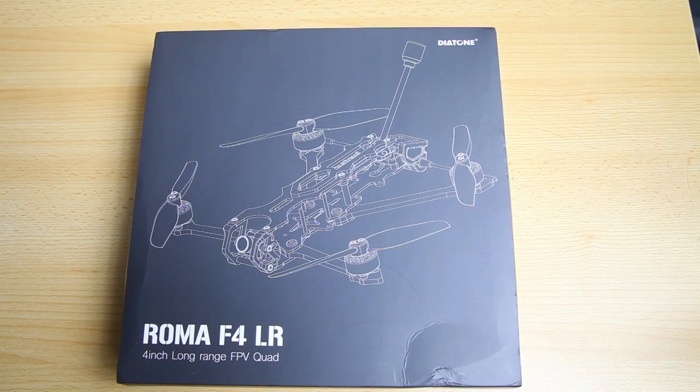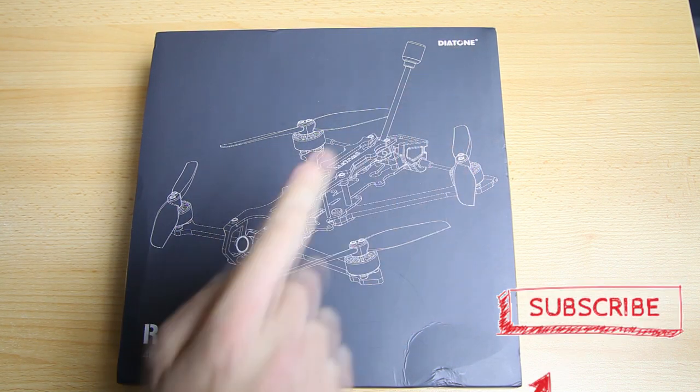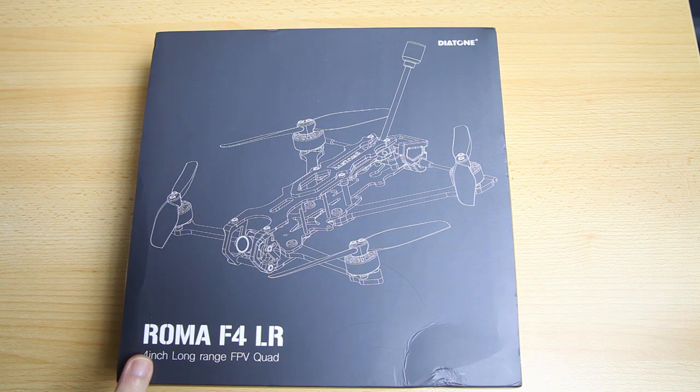Hi there guys, welcome back to the Dutchessheet channel, thank you very much for tuning in. I've got me a box from Diatone. It contains the Roma F4 LR Long Range.